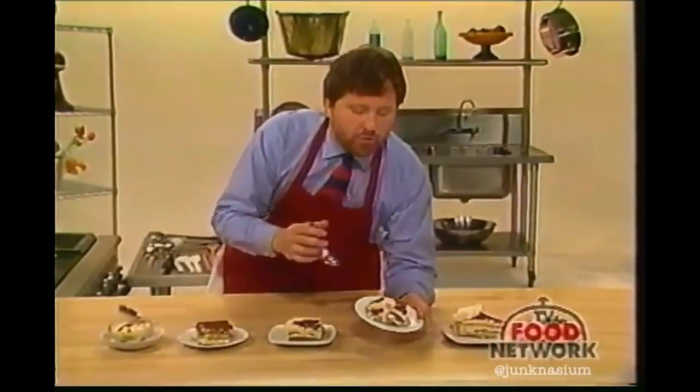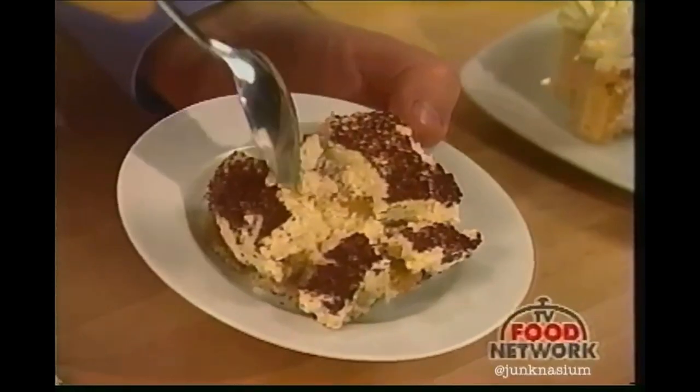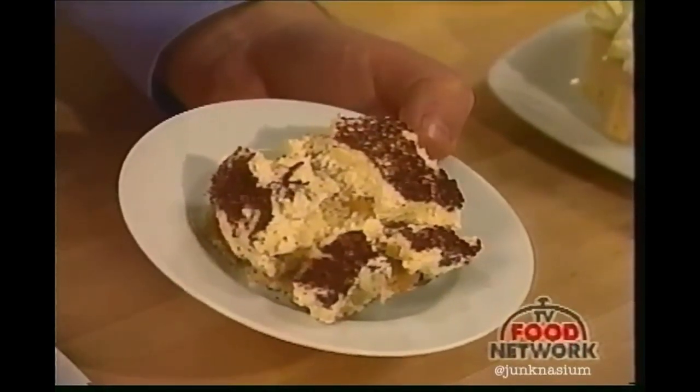This one, which is sort of split open on top — well, I don't even have to taste this. I can tell you that it's got a very weird texture in this creamy part here. It looks like either over-beaten whipped cream, or something like ricotta cheese, or maybe some kind of artificial cream that was used in it.